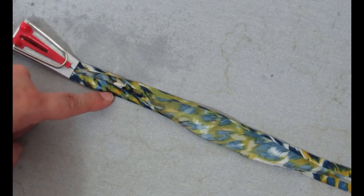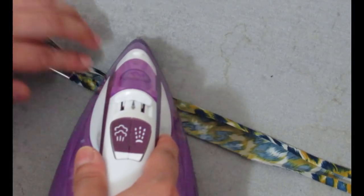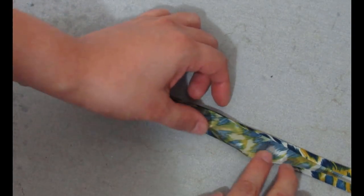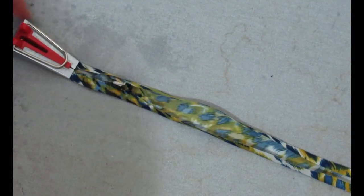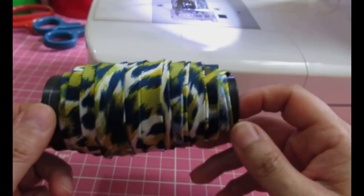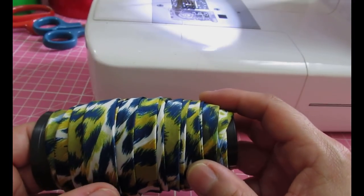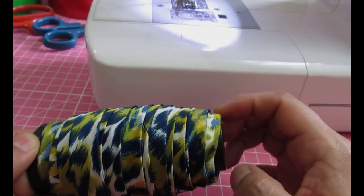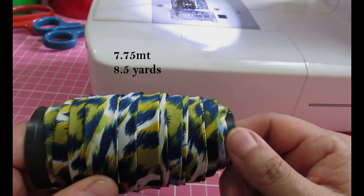When you get through a seam the folds tend to flip out, so help them along with your fingers to get the right fold and give a little extra press. At the end I've rolled all the bias binding onto an empty thread reel and measured it: 7 meters and 75 centimeters — that's 775cm, which divided by 91cm per yard gives 8.5 yards of bias binding. That's a lot for many projects.